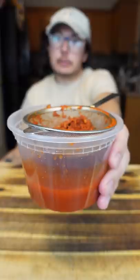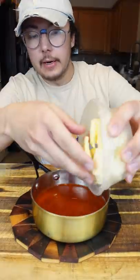Take your kimchi and strain it. Kimchi juice, butter, and honey. Cook this over the lowest heat possible.